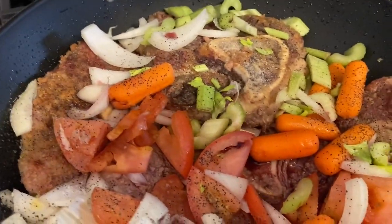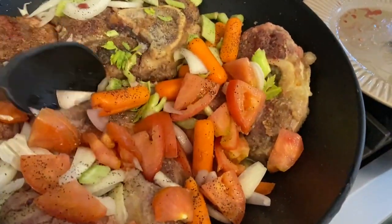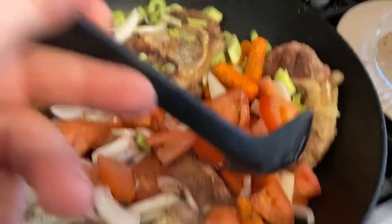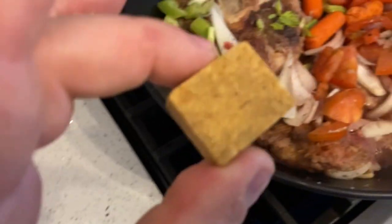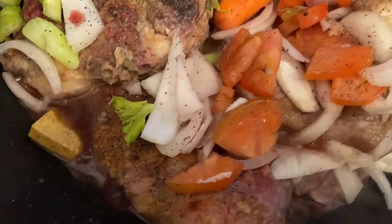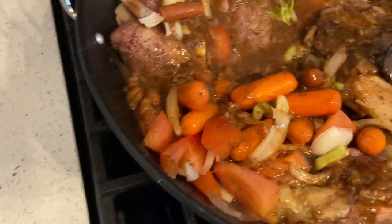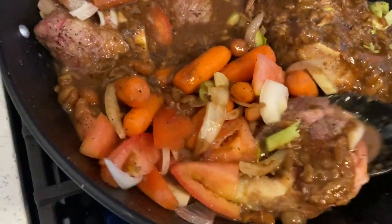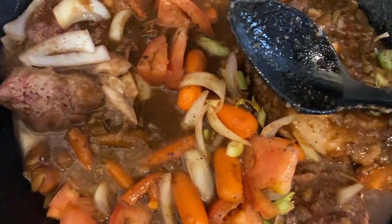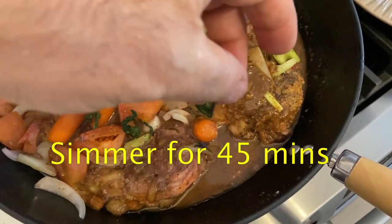We're going to stir it up for a bit. Then I'm going to put one block of chicken stock in. If you don't have them in blocks, a teaspoon is enough. Stir it nicely and make sure you get the sauce all on the shanks. Then throw in your basil.